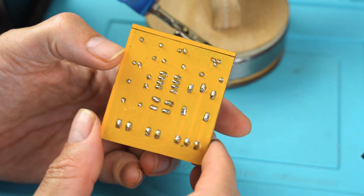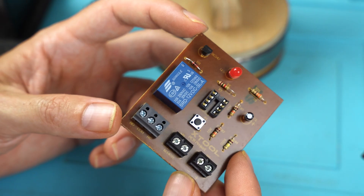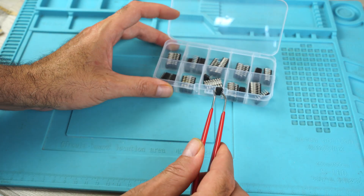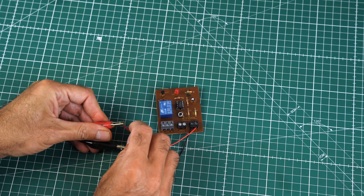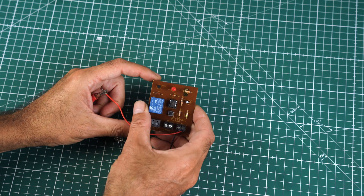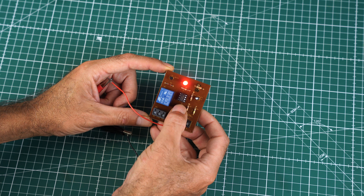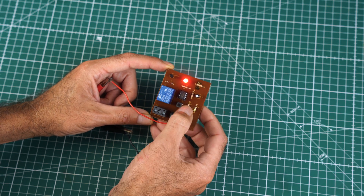I am very satisfied with the final result — even doing the tinning was very easy and fun. I insert the integrated circuit, the 555, and then I can finally try the circuit. When I press the button the integrated circuit will turn on the relay permanently. To turn off the relay, just press the button again.